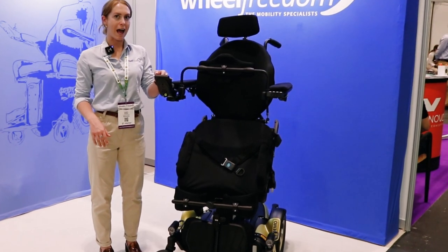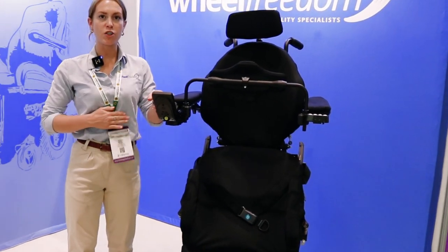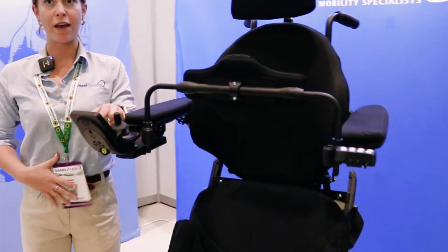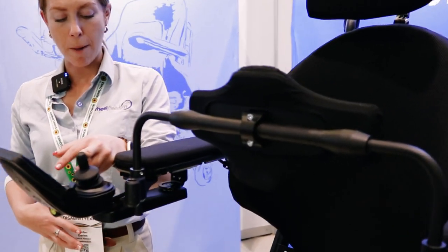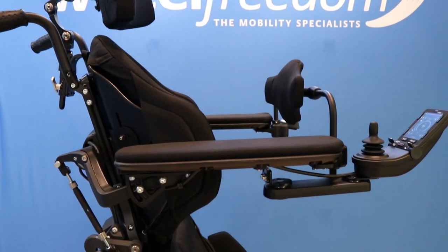Coming up into a full stand, what we've got here in front of us is a chest bar. Quite commonly we'll see people with a loss of trunk control who are using these chairs, so that's just a safety feature here across the front.